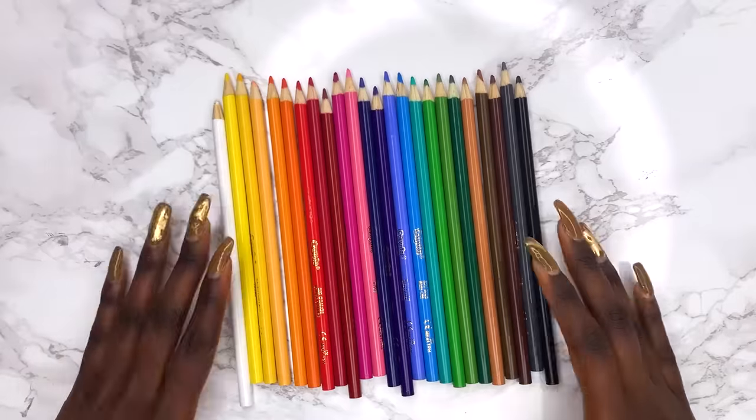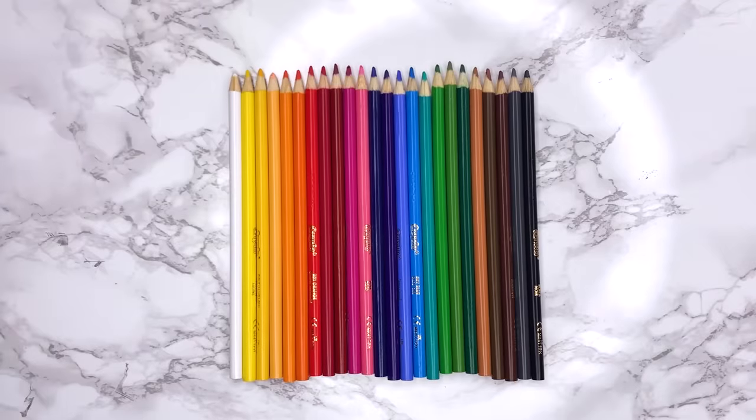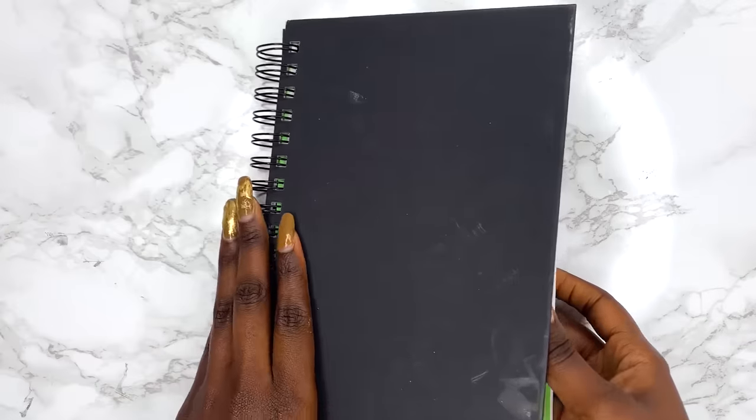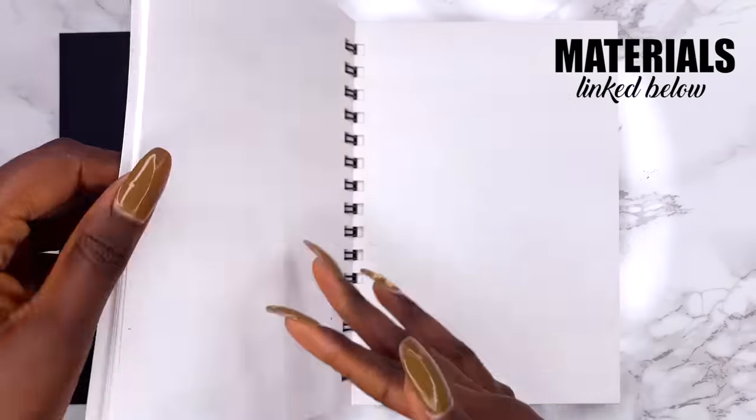Here's the color range for the Crayola pencils — I quickly put it in order just so that you have an idea. The sketchbook I'll be using is this Art Gecko sketchbook. I'll leave a link to all my materials down in the description box.